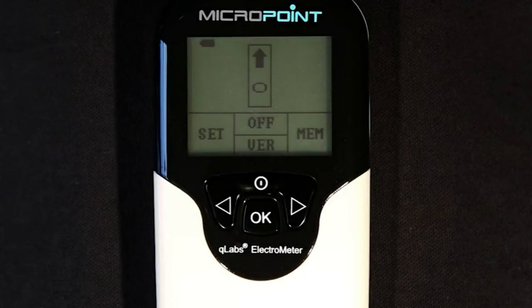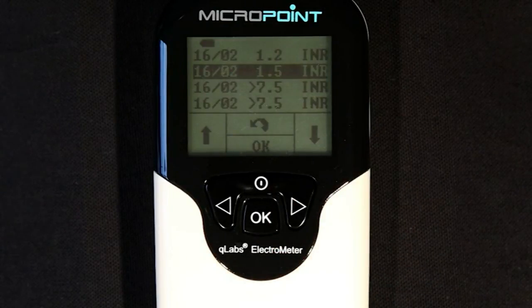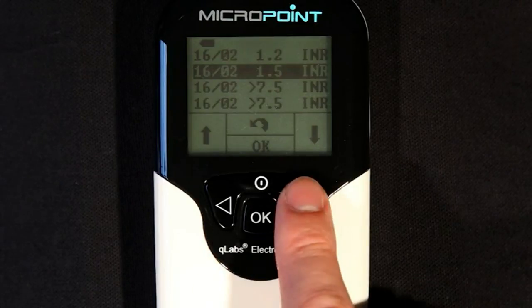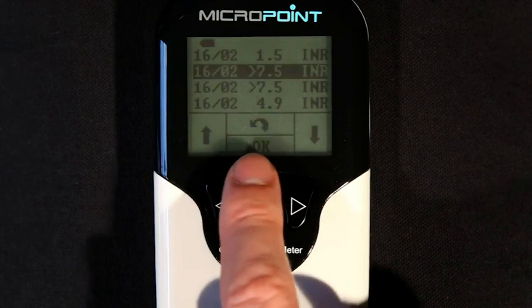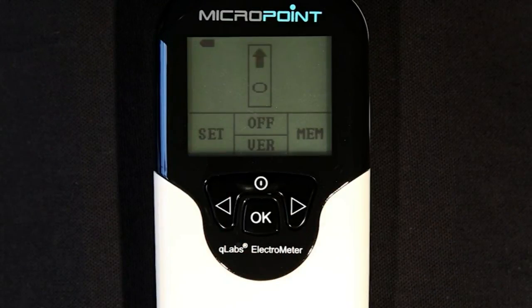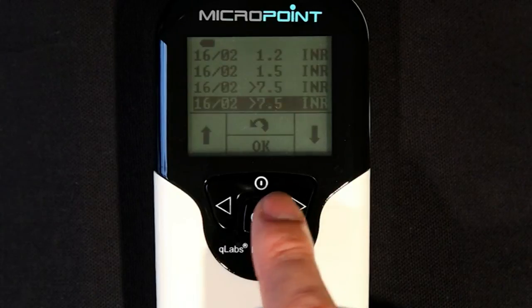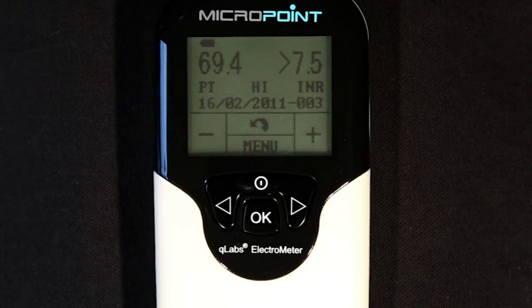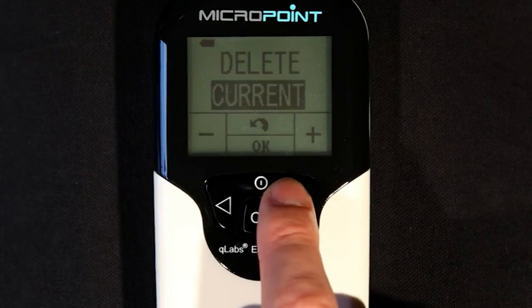To review results previously tested on the Q-Labs Electrometer, press the right button to enter the memo mode. The plus button will scroll through the page of results. To return to the test mode, press the return button. To view the detailed information of a test, highlight the desired test and press the OK button. Press the menu button to delete the result currently being viewed, or all the stored data.